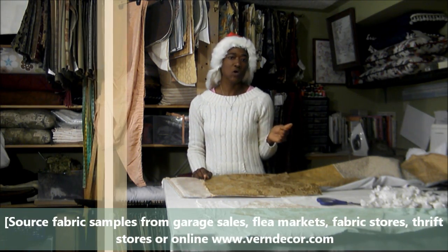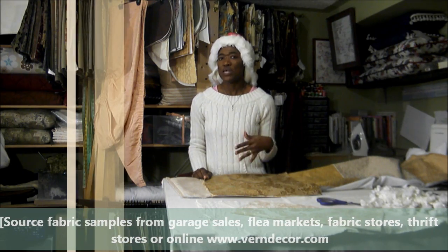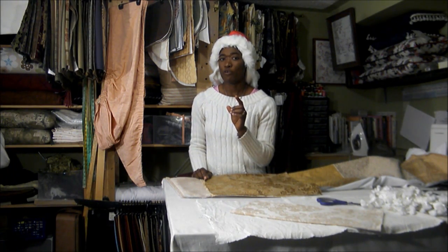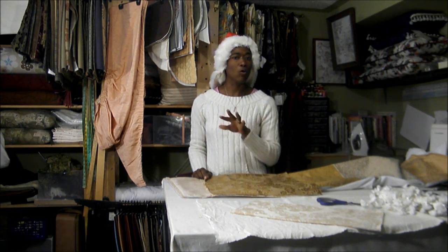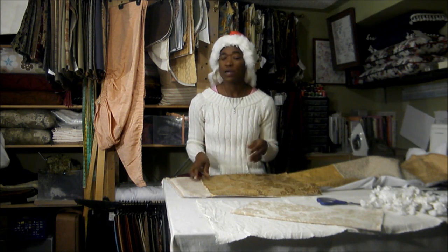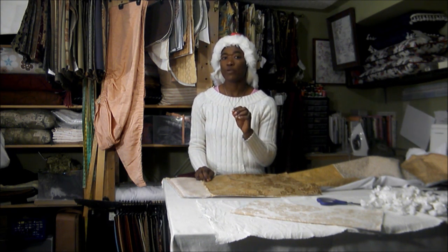You can get fabric samples in flea markets, thrift stores, online, or even in your local fabric stores. One thing I want to remind you of is when you're buying or getting your fabric samples, wherever you're getting them from, make sure you check fabric content.